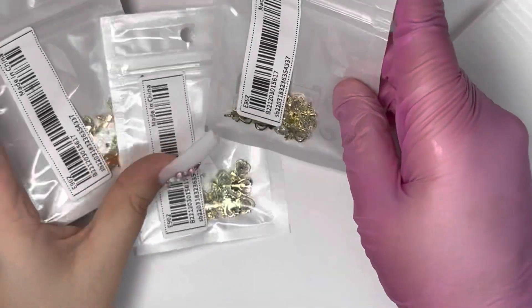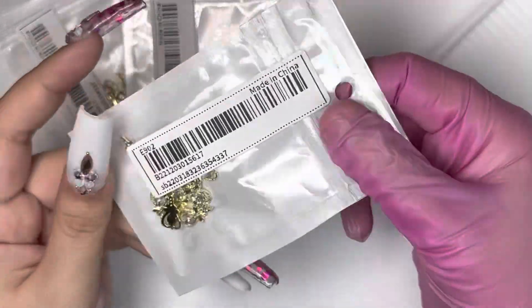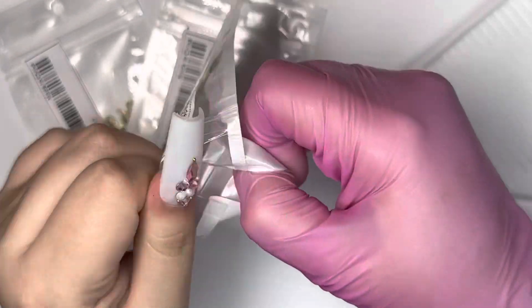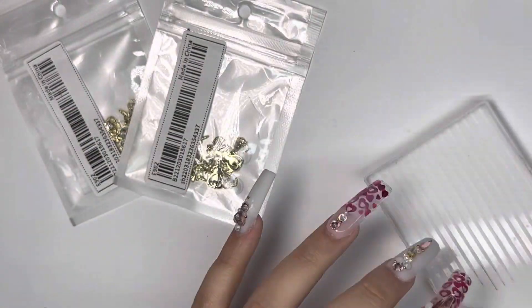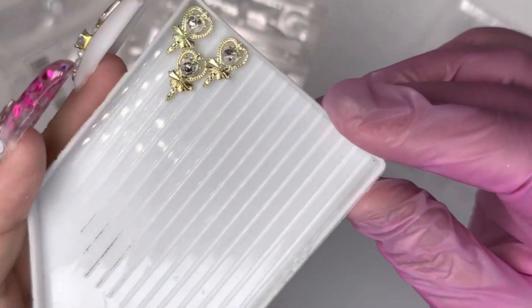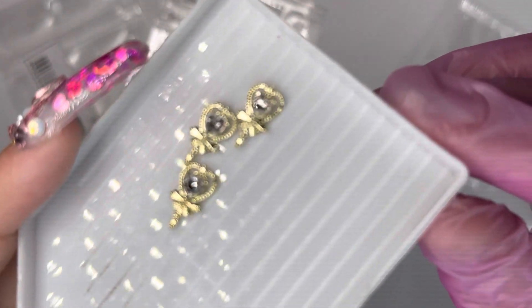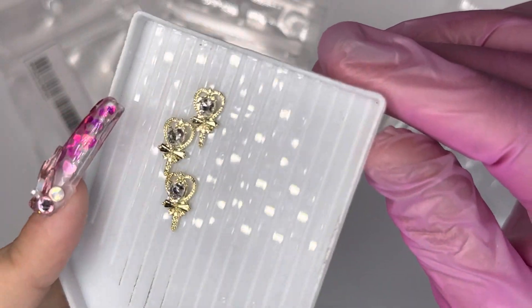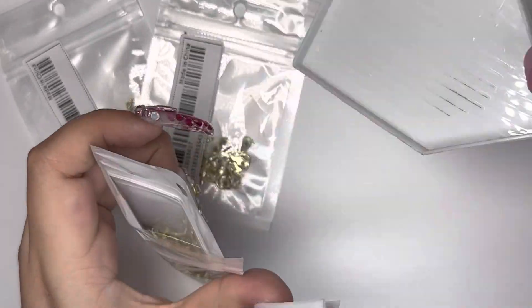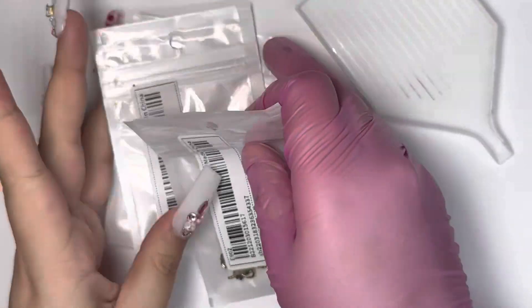Hey everyone, welcome back to my channel! I'm going to start off by showing you these beautiful nail charms that I picked up. These are actually a repurchase — I've purchased these in the past and I absolutely love them. They're little hearts with a rhinestone in the middle, and they also come in silver. I picked up three packs of both silver and gold.